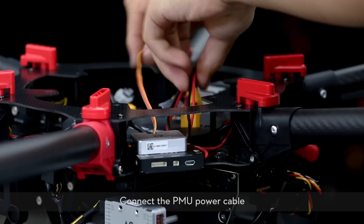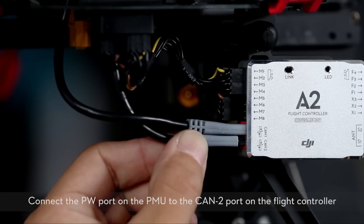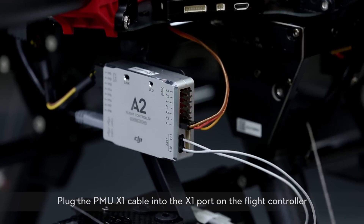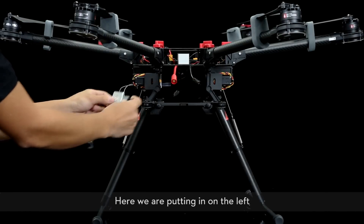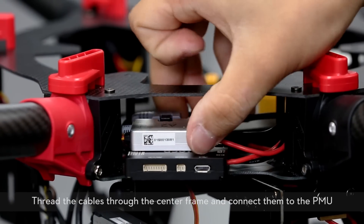Connect the PMU power cable. Connect the PW port on the PMU to the CAN2 port on the flight controller. Plug the PMU X1 cable into the X1 port on the flight controller. Install the LED module — two positions have been reserved; here we are putting it on the left. Thread the cables through the center frame and connect them to the PMU.